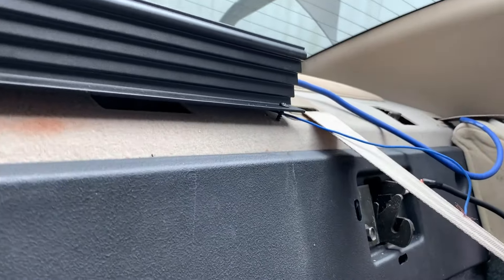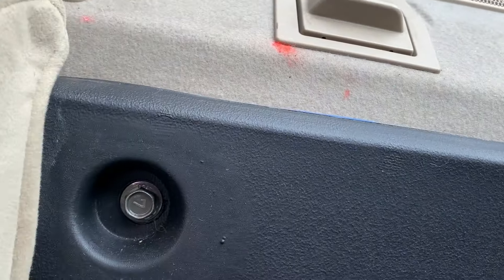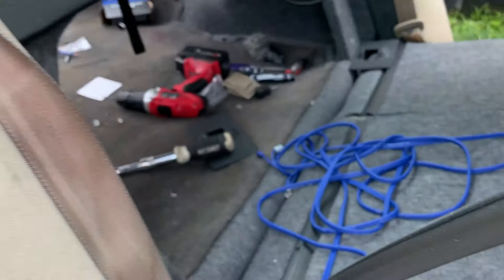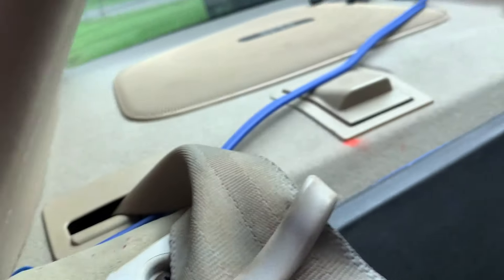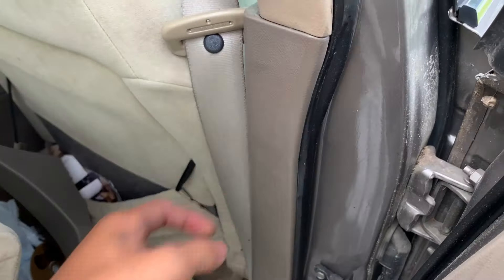The remote wire is all nice and tucked in under the back trim piece for the rear seats, all the way underneath the weather stripping. Now we just have to do the RCA cables. The blue remote wire is tucked in nicely — we just have to get it behind the seat belt cover. The RCA cables are now tucked in as well, running underneath the weather stripping all the way back into the amplifier.